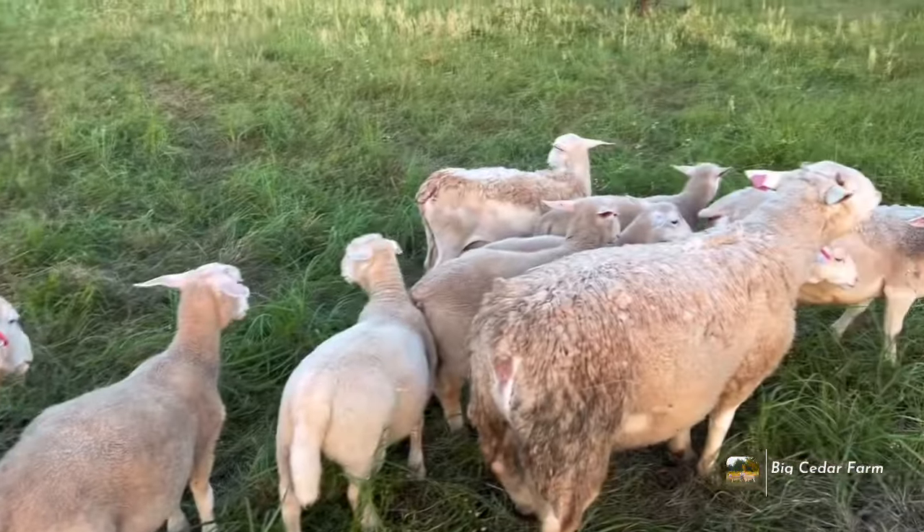It's always neat to come out and just observe what they're eating, what they're choosing to eat. Some of them are going for grasses, others are going for broadleaf forbs — there's just a variety and it's really cool. We'll keep them in here for another two days, then I'll move them on over to their new paddock area.